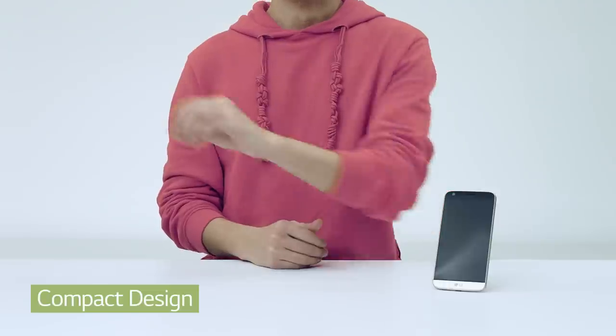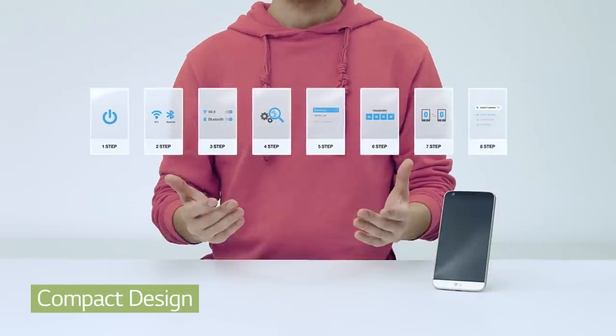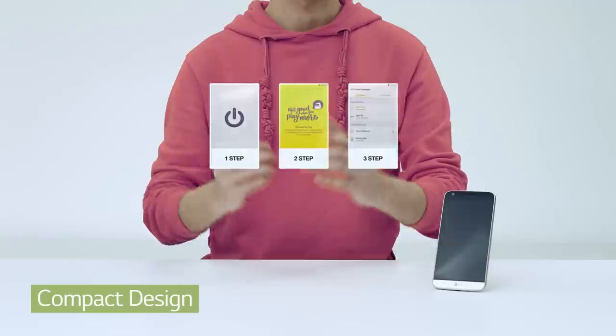Until now, you had to go through all these steps to connect your smartphone to other devices. Way too complicated. But with the G5, it gets this simple through LG Friends Manager.